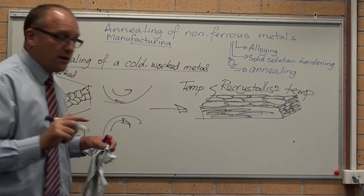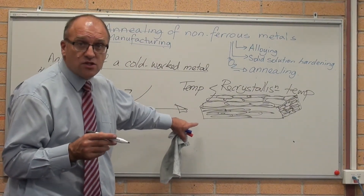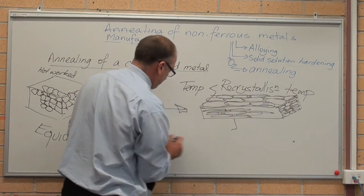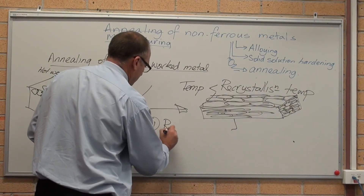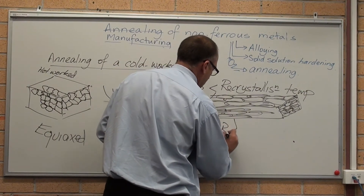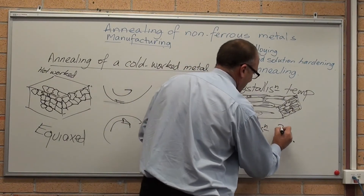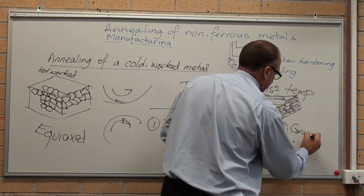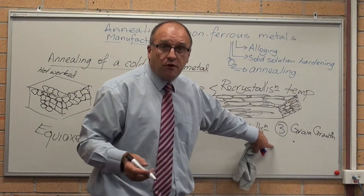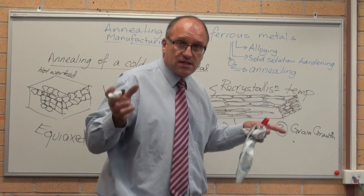So that is what is cold-working. What happens when I heat this up? When I heat it up, it wants to get rid of all that extra energy that's trapped in the structure — just like annealing. The way it does it is there are three stages. Step one: recovery. Step two: recrystallisation. Step three: grains grow. Step three is what happens to a hot-worked metal — the grains just get bigger with more time, just like the bubbles in the sink.